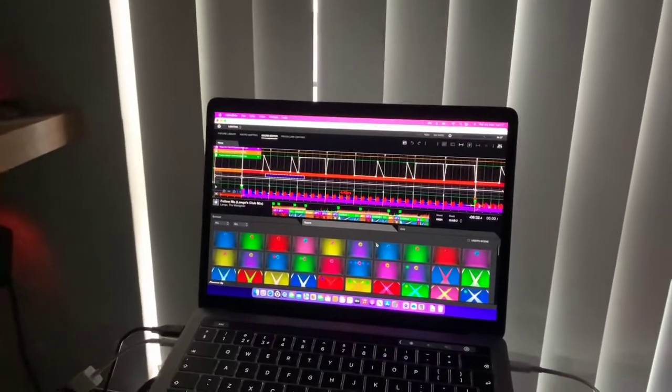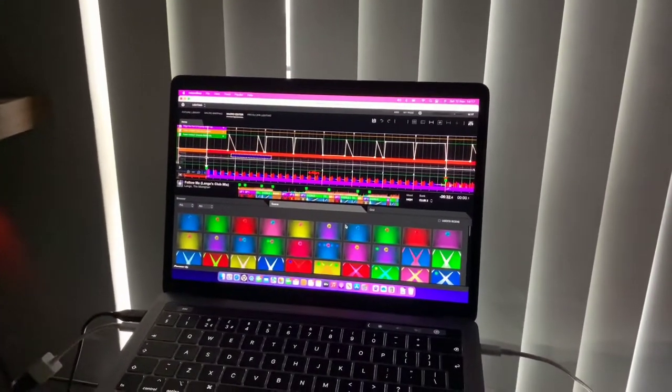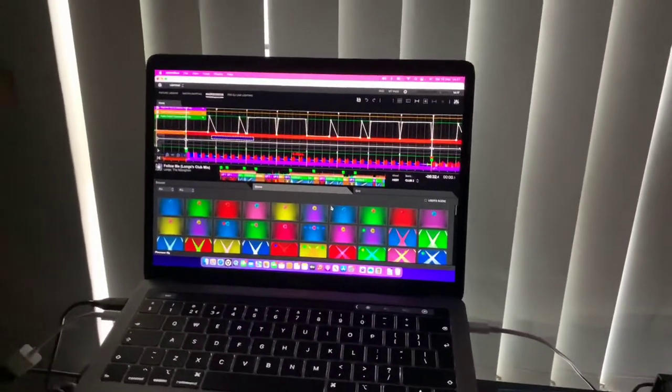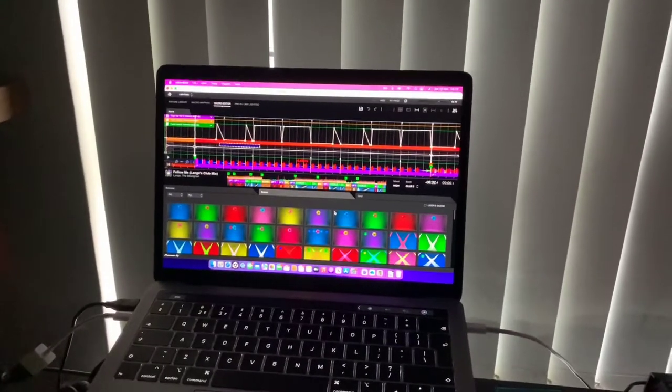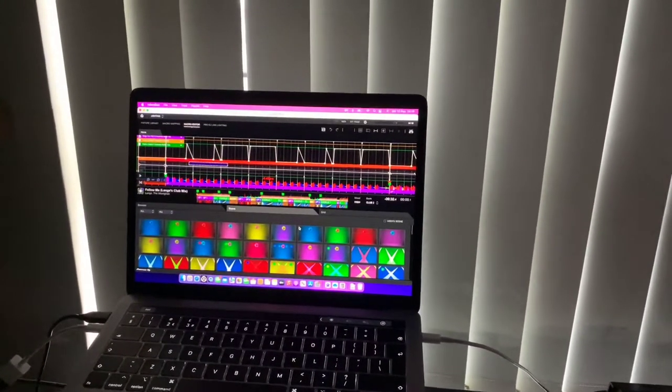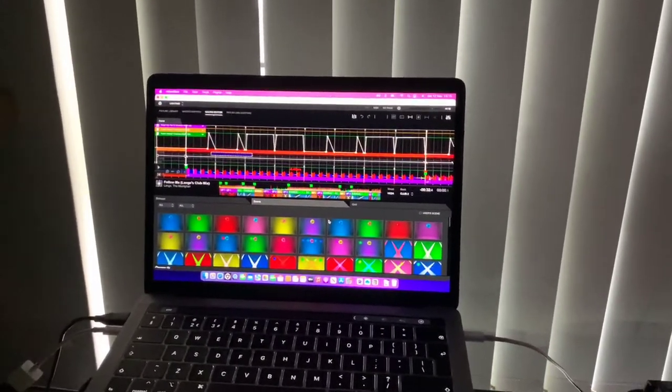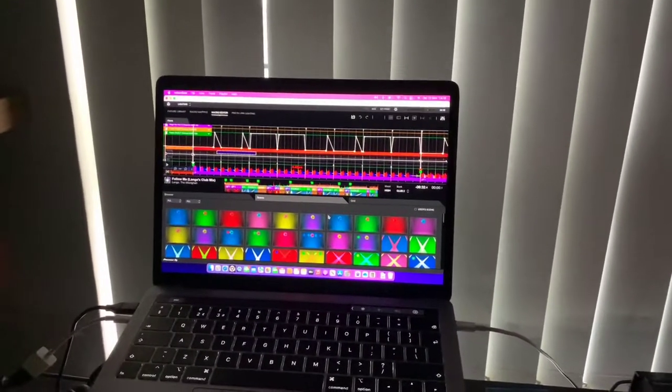You can go in and get really, really creative with your lighting — perfectly synced to your music. I think it just creates that really cool effect for your set. It's not just you playing; it's a very creative element to your performance.